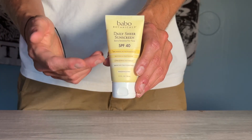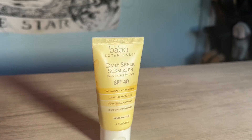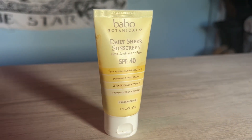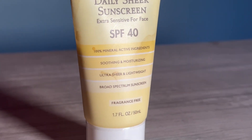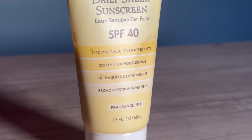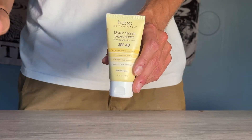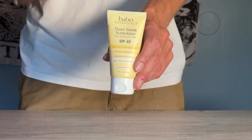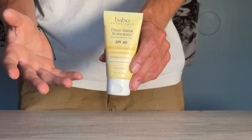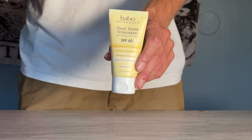This is Babbo Botanicals Mineral Sunscreen. It is summer, it is hot, and I'm sure you are using sunscreen when you're outside now. I hate using chemical sunscreens, and don't even get me started about the spray sunscreens. I hate how they feel on my skin — that sort of sticky but also solid feeling after it dries.